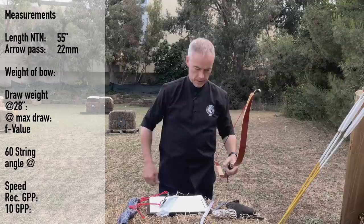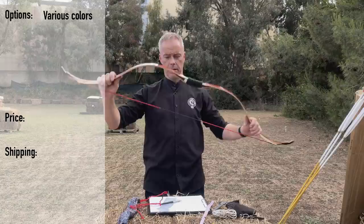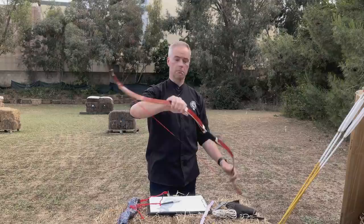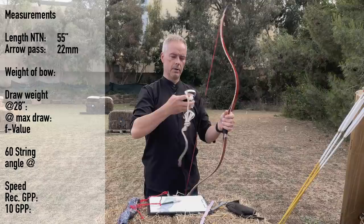Stringing is very easy — nothing written on the website about brace height, but six and three-quarter seems fine. You can have this bow in various color combinations. The price is 300 US dollars with free shipping. And if it's your first order with Ali Bow, the voucher code ARMIN10 gets you 10% off. This bow looks nice, is nice, feels good. What's missing? The weight — let me check.